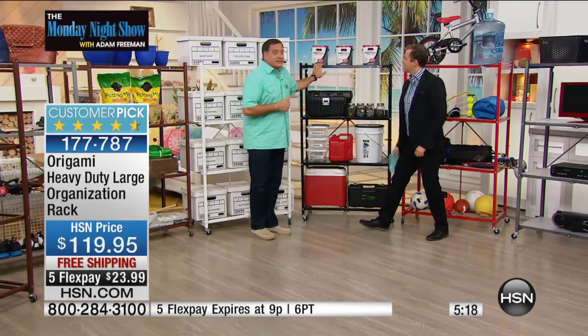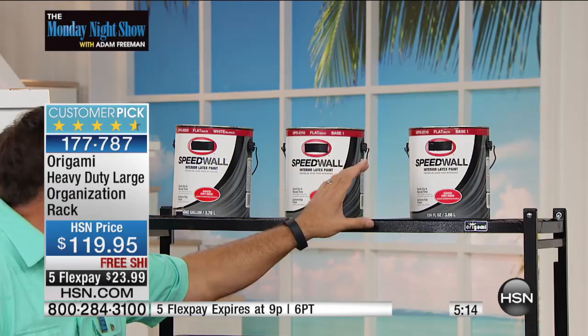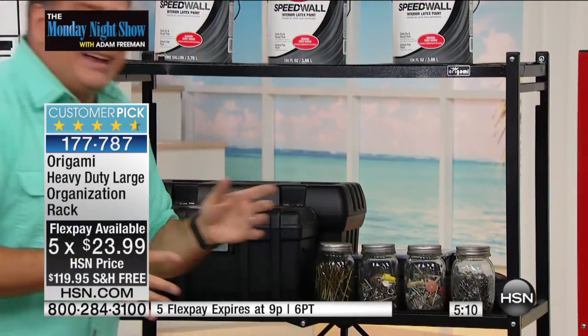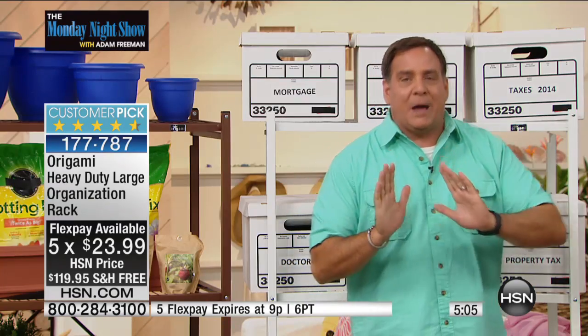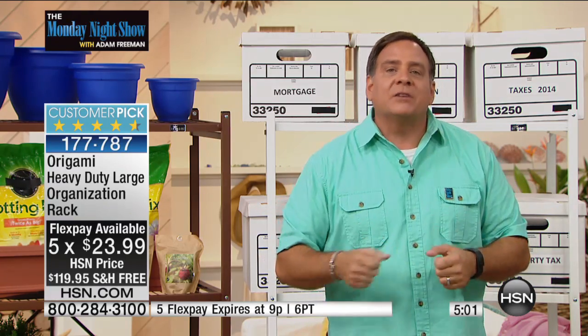Personally, the garage is where mine gets the most use. The truth is, my wife has one in her scrapbook room — we call it 'the room,' it's a closet. She can wheel all her scrapbooking supplies out to the living room table where she really does the work. She's not getting up and down — much easier.